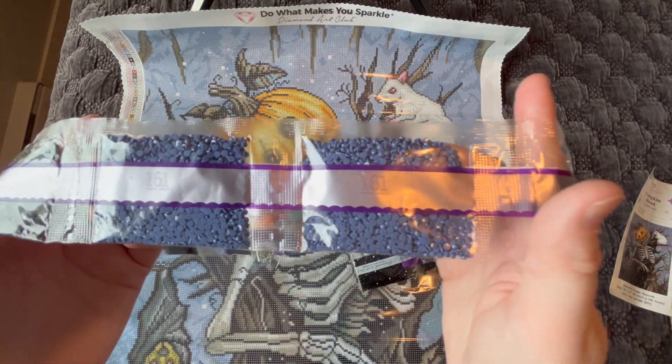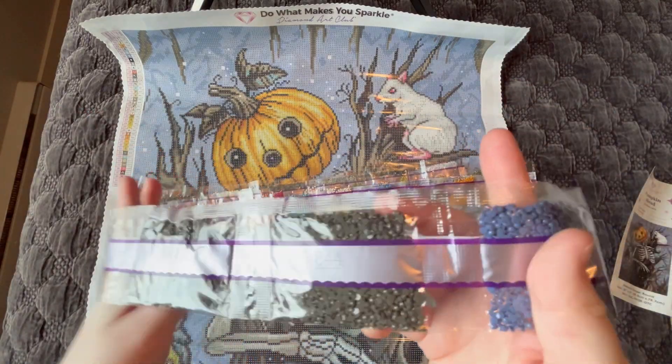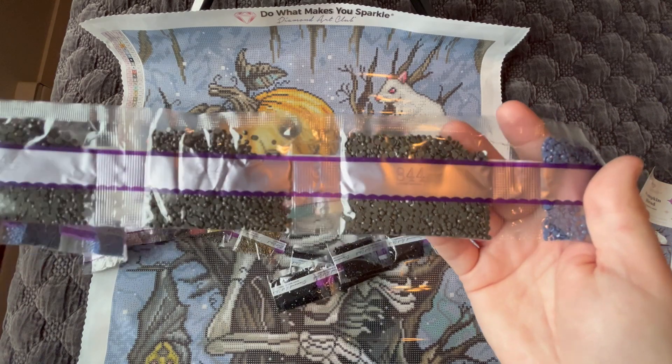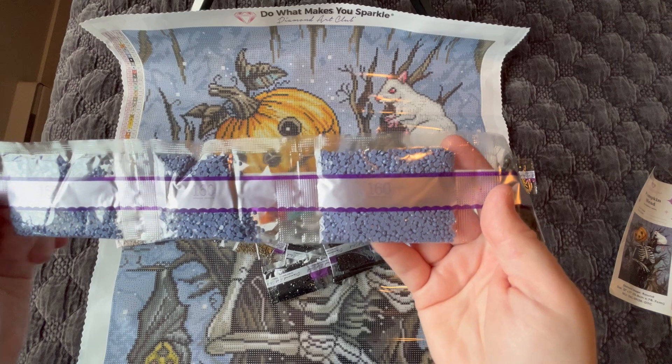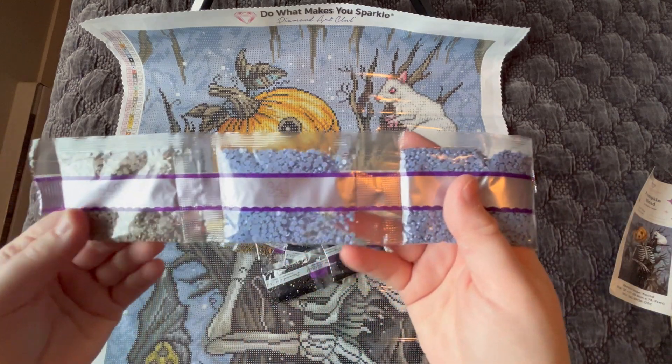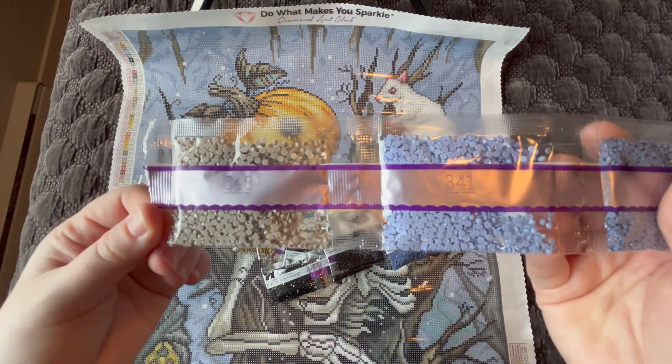We have two bags of 161, three bags of 844, three bags of 160, and one bag each of 341 and 648.